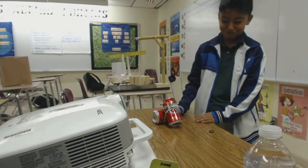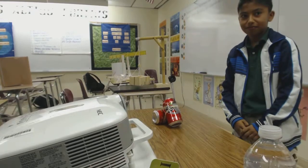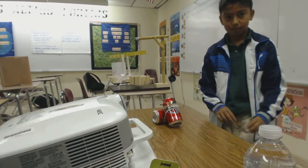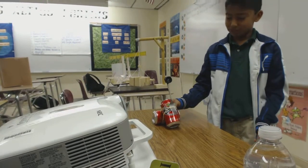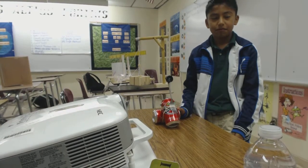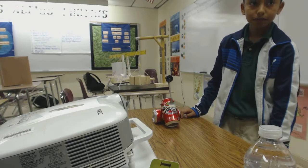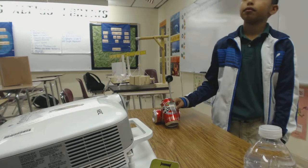Very good. Now let me ask you this — what is actually making the marble catapult eject from there? The rubber bands. Do you think that it matters how tight the rubber bands are? Do you think that a loose rubber band is going to make you have the same effect? No.